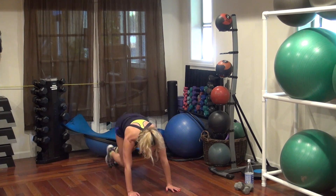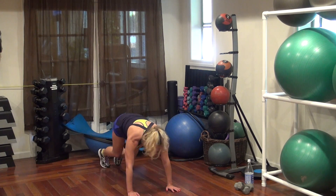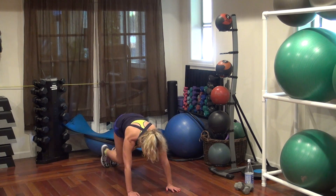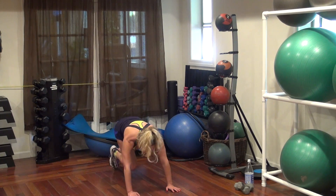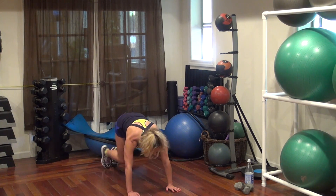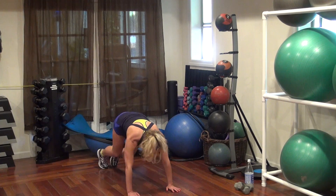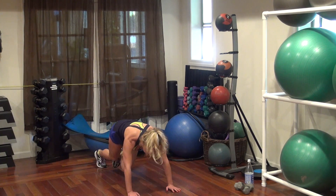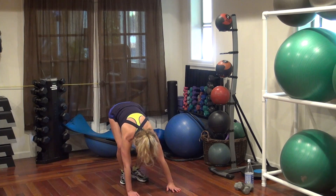Go, go, go, go, go. 20, 19, 17, 13, 10, 7, 6, 2, 1. Woo!